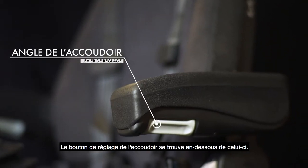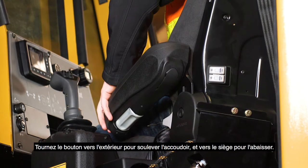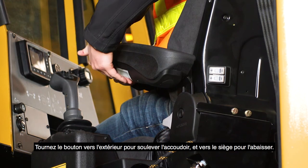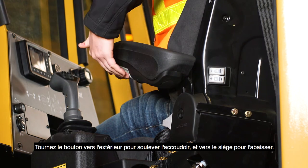Located underneath the armrest is the armrest angle adjustment knob. Turn the knob toward the outside of the seat to raise the armrest. Turn towards the seat to lower.